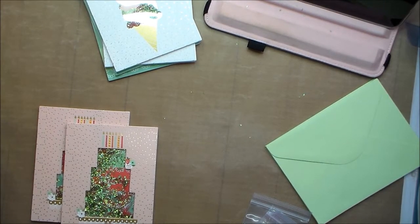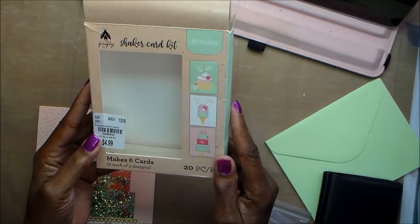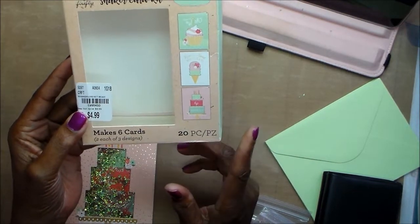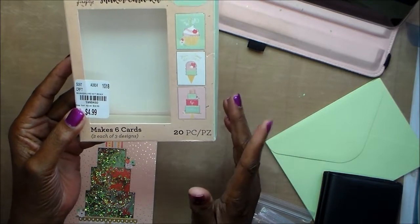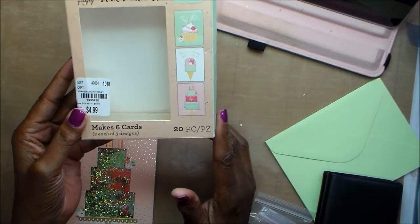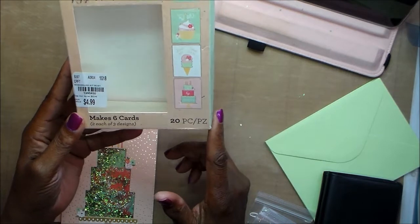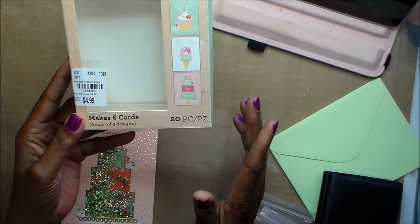Hello, this is Joyce and I'm here with a really quick video. I bought this shaker kit from Tuesday Morning — it makes six cards, birthday cards, two of each. You know birthdays, I have a ton of them, and now with all of the young babies I have in my family, I need to make even more.